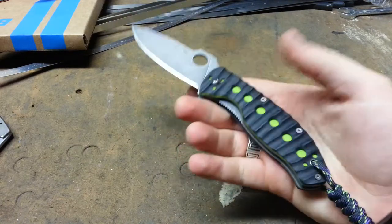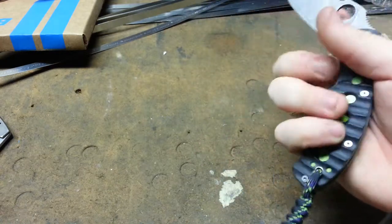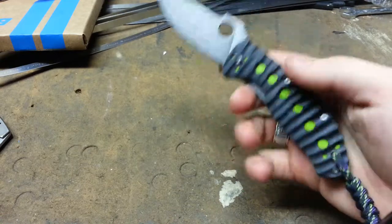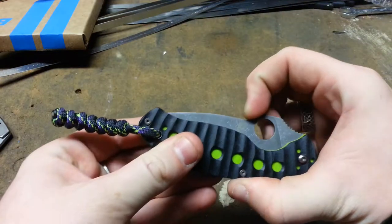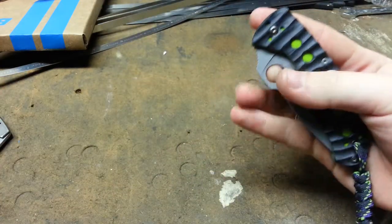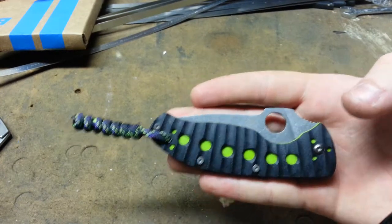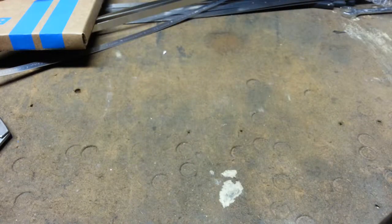Got Will Cannon's Spyderco Tenacious with green liners. This one was definitely inspired by Tough Thumbs — I'm not sure which knife he did it on, I just know I've seen something similar somewhere. And of course, like all the budget Spydercos I do, I added the wave opener. Yes, it is functional — I get so many people asking if it actually works, and the answer is yes, it works. I would not put it on there if it didn't work.